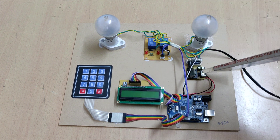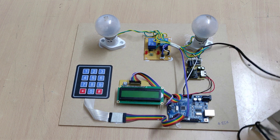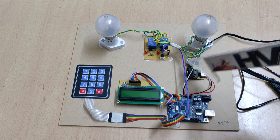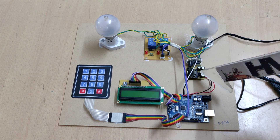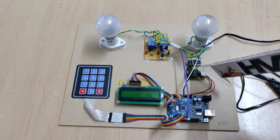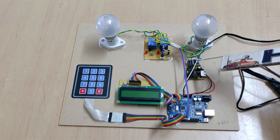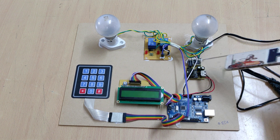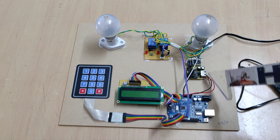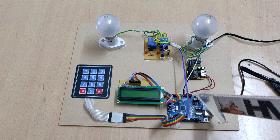The regulated power supply board consists of four stages. First is step-down: we provide 230 volts AC input, which is stepped down to 12 volts AC. Then rectification converts AC to pulsating DC, and filtration using capacitors smooths it. After regulation, we get a constant 5 volts DC power supply that is given to the Uno board.